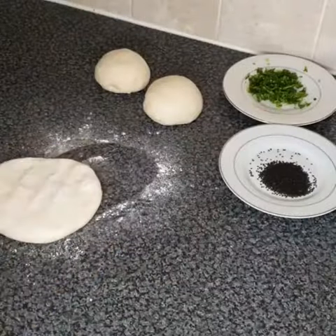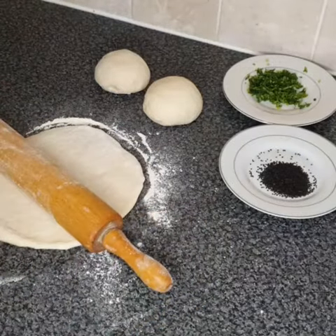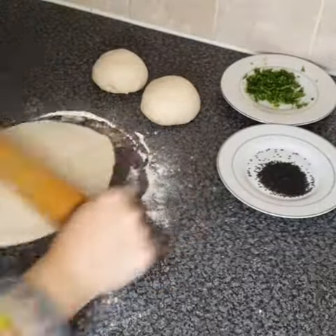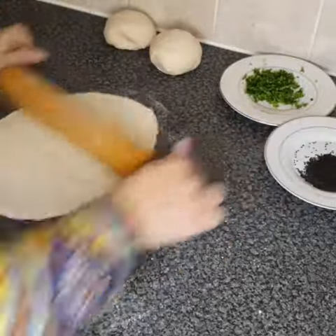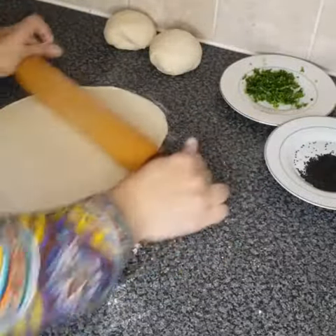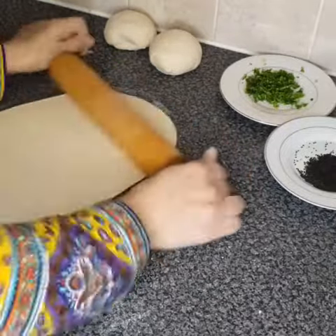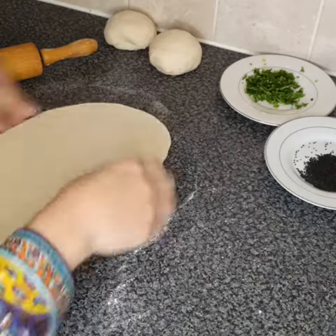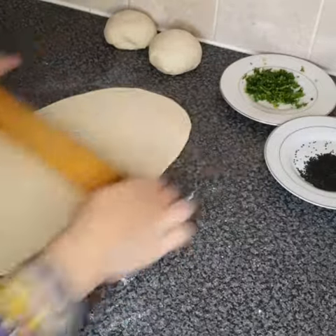We have green coriander and black seeds. If you like, you can add garlic in it as well. Add a little bit of black seeds and coriander.